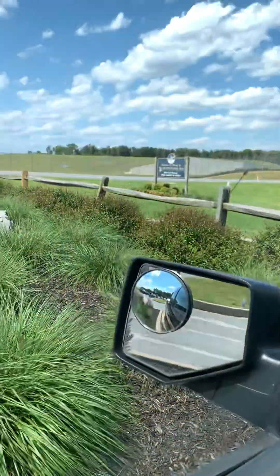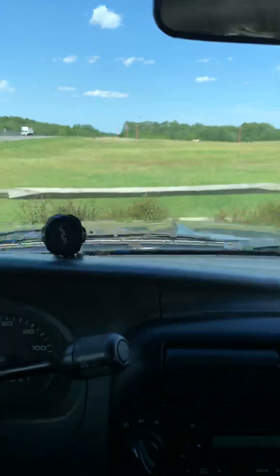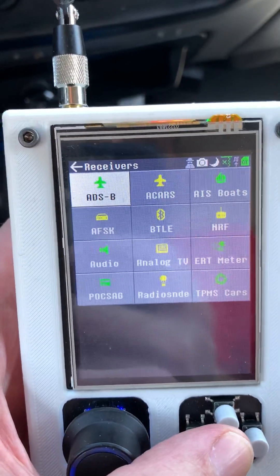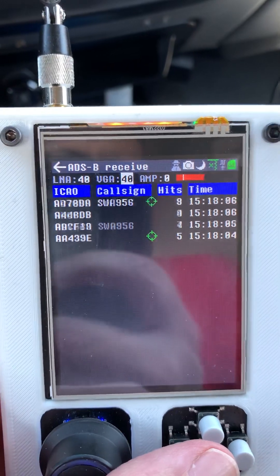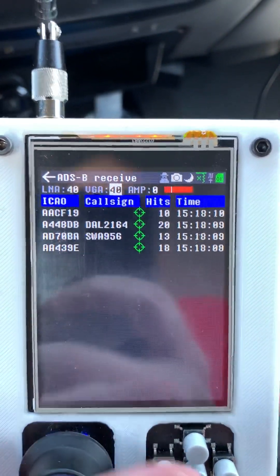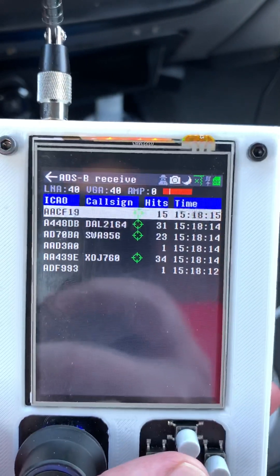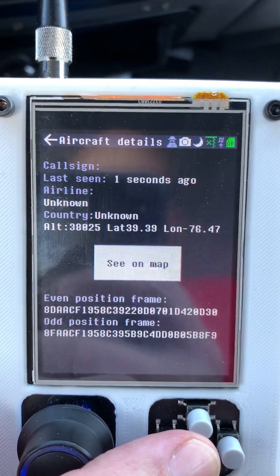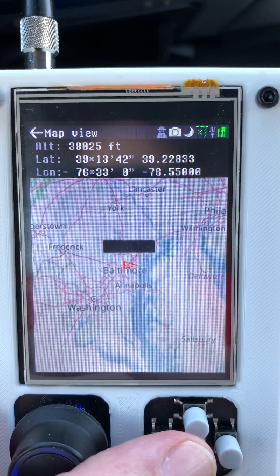I'm at the end of BWI Airport where planes come in for a landing. If I go to receive ADS-B, which is commercial air traffic, you can see current flights and different things. I can select one, look at the information about it — or what's available anyway — and I can plot it on a map.